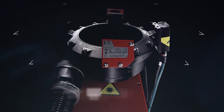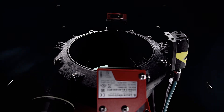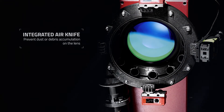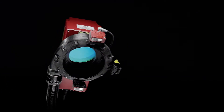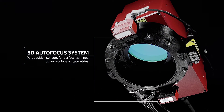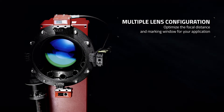Advanced features give you a world of possibilities to adapt the solution to your needs, such as air knives to prevent dust accumulation on the lens, pre-calibrated barcode readers to speed up integrations, optimized laser configurations to consistently generate high-quality markings, and 3D autofocus systems to automatically manage multiple part types and part positioning variations.